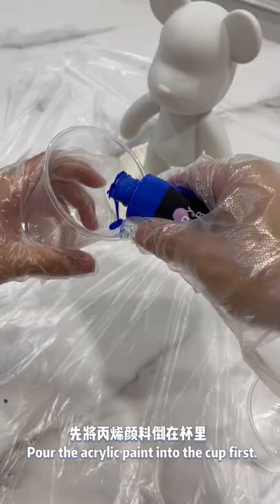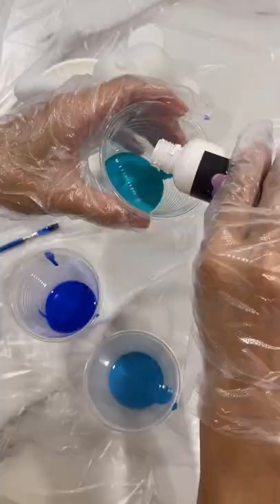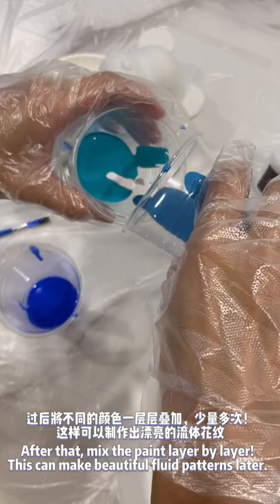Pour the acrylic paint into the cup first, then apply a layer of paint on the seams of the body part. After that, mix the paint layer by layer. This can make beautiful fluid patterns later.